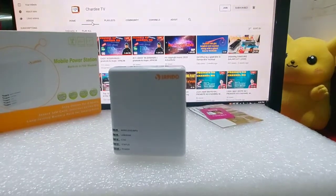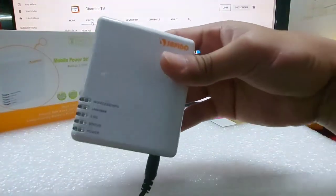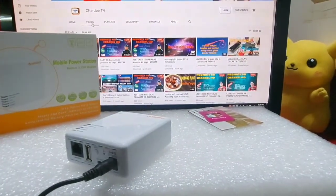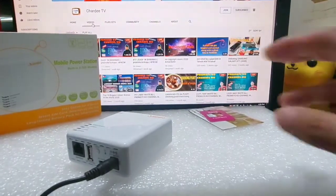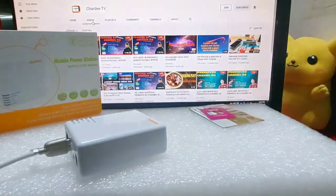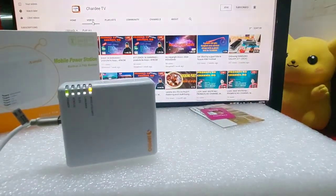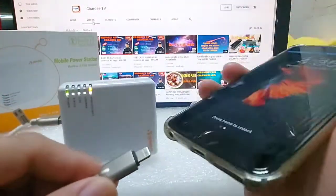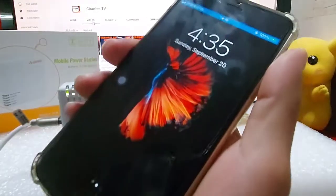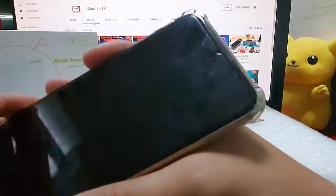Ititesting natin sya guys kung magcha-charge ba. Saksak natin, kung gumagana ba yung charger. Gumagana naman sya lahat. Tignan natin guys kung okay na rin yung kanyang power, anggalin muna natin ito. Tignan natin sya, gumagana na kanyang power. Naka full battery pa pala ako. Gumagana sya.